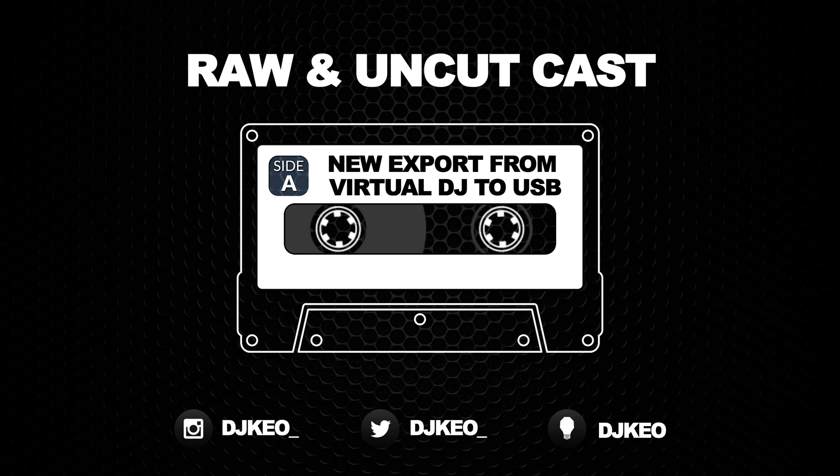Hey, what's up everybody, this is DJ Keel and today we're going to talk about Virtual DJ. It's kind of weird — I went for weeks and weeks of zero DJ gear, no releases, no new hardware, no new software, nothing. And then in the last week it's just been dropping — everything's dropping, craziness.